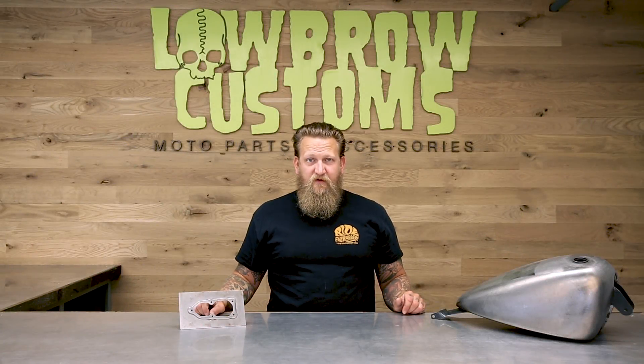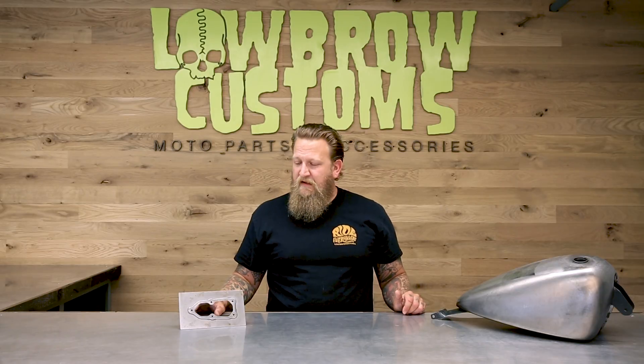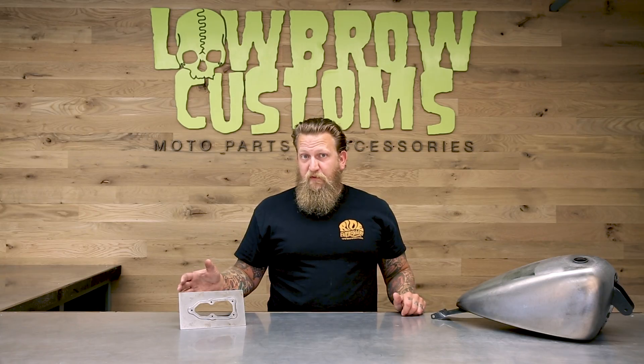Hi, this is Kyle Malinke from Lowbrow Customs coming to you from Brunswick, Ohio, Lowbrow Headquarters. I'm here today to talk to you about the weld-in stamped EFI flange plate.